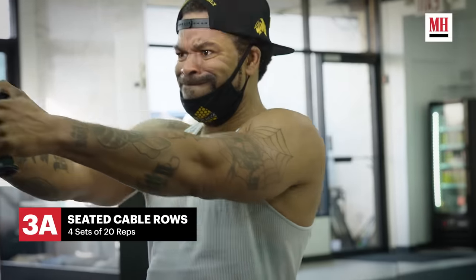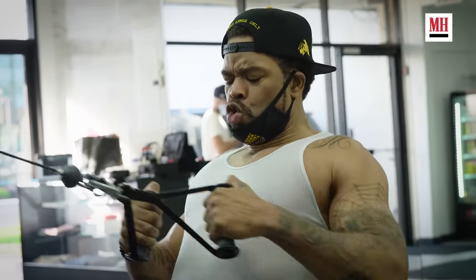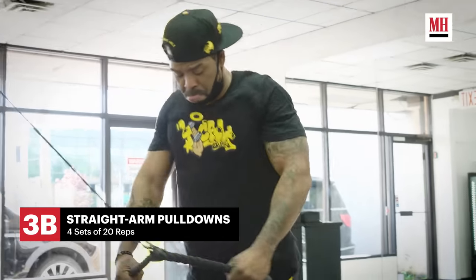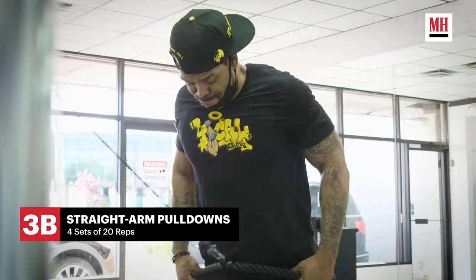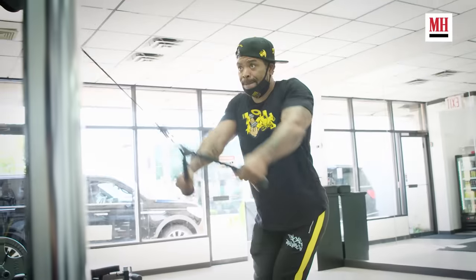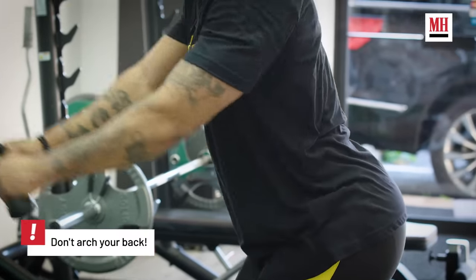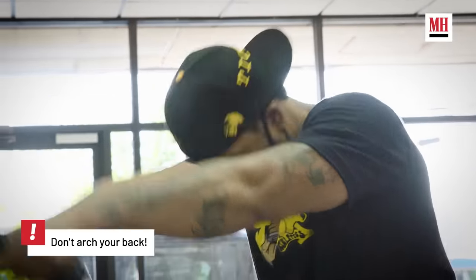When I'm doing the pull-downs, same rules apply. You want to shrug those shoulders, pinch that back muscle — the shoulder blades together — with each pull-down. For the lat pull-downs, you want to get a full stretch and pull down as far as possible. You want your hands to come down a little past your waist so you can get that full squeeze. Do that 20 reps a piece, superset it. After that, you can write your will because you're close to death.